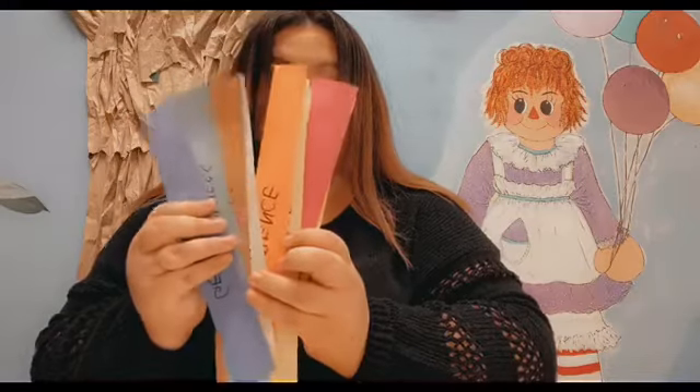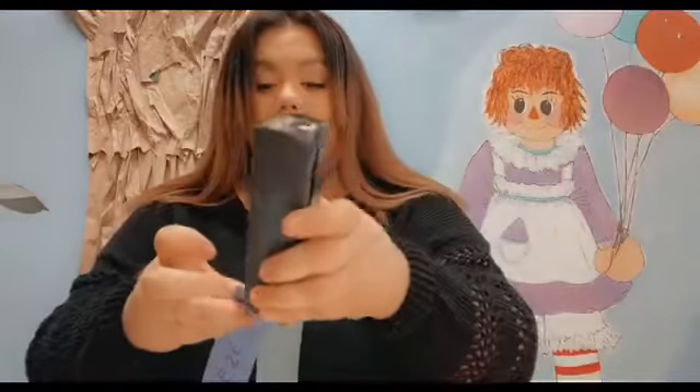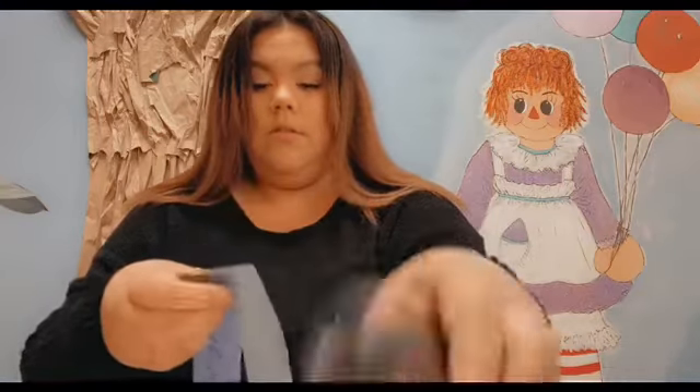Now that we've written all of our fruits, you're going to want to see if a parent, brother, or sister can help you with this part. We're going to connect these together — take one strip and connect it to another. I have a stapler and I'll start stapling them together, then continue to do it for the rest, just a little in between each of them.